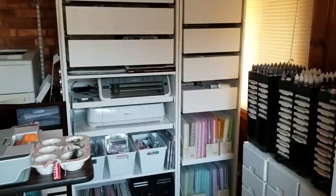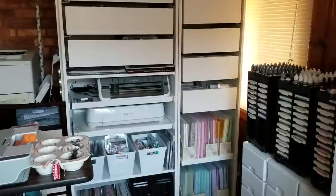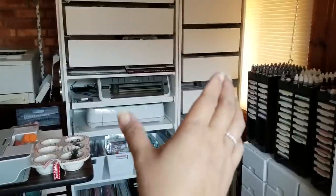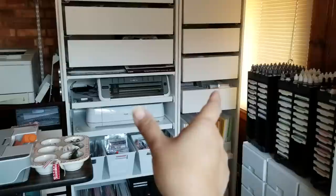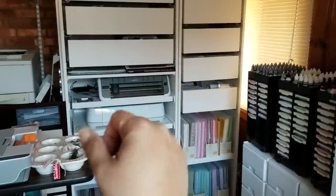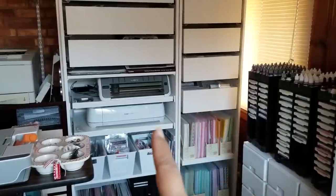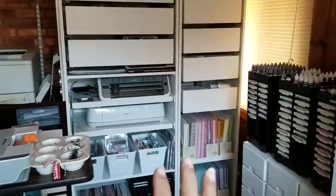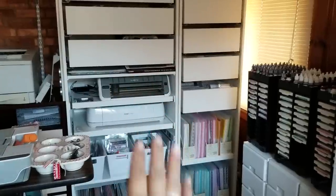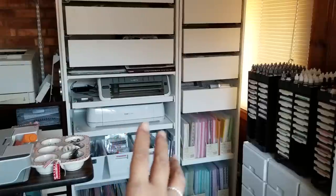Hey everybody! This is my updated storage that I purchased from Ikea last week. I decided to go with these two separate wardrobe units — they're actually made for closets or as a wardrobe for clothes, but I decided to use them because they're configurable and would provide a lot of storage vertically.